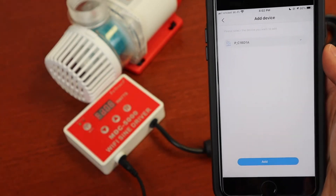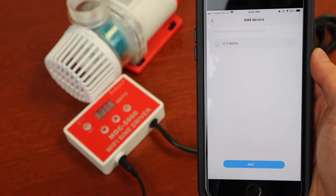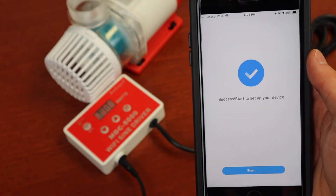Select the pump, press Add, and you are ready to use your pump.